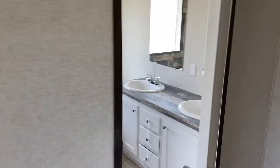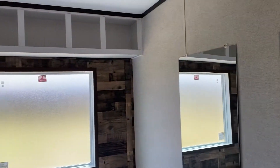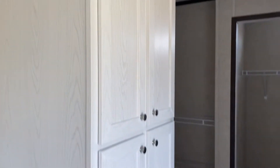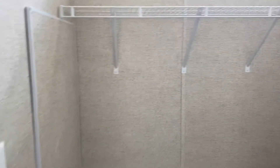Master bathroom. Big tub, shower. Lots of storage space in this house, even next to the toilet over here. More storage room in there for the closet.